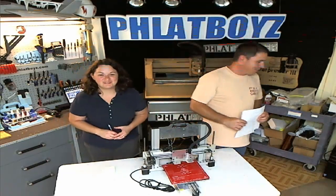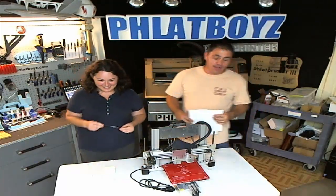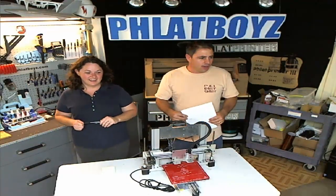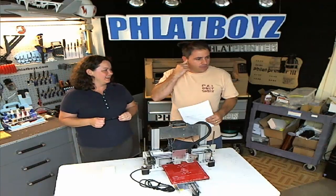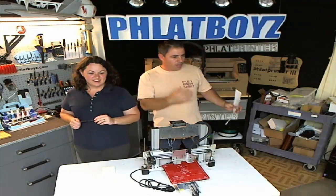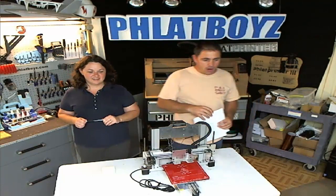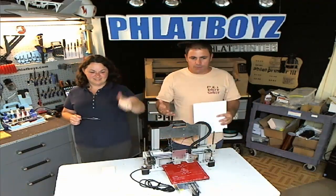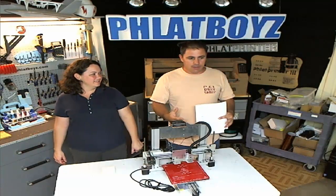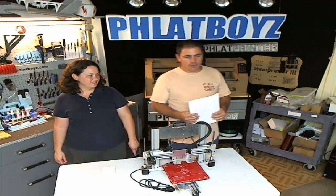Hey guys, welcome to the Flatbot show. Where we left off was tonight's show is going to be more about the 3D Flatbot 3D printing and how we go about using the tool chain - kind of our workflow. There are so many different ways to do it now, but this is the way that we found that we really like.